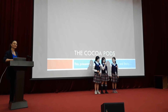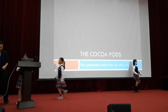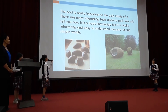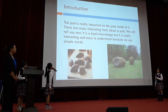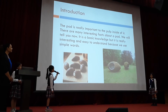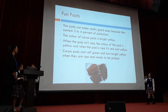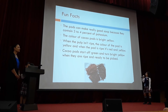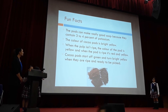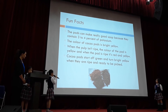Today we would like to introduce our PowerPoint about cocoa pods. The pod is really important to the seeds inside of it. There are many interesting facts about a pod. The pods can make really good soap because they contain 3-4% of potassium. The colour of a cocoa pod is bright yellow. When the pod isn't ripe, the colour is green, and when the pod is ripe, it's red and yellow.